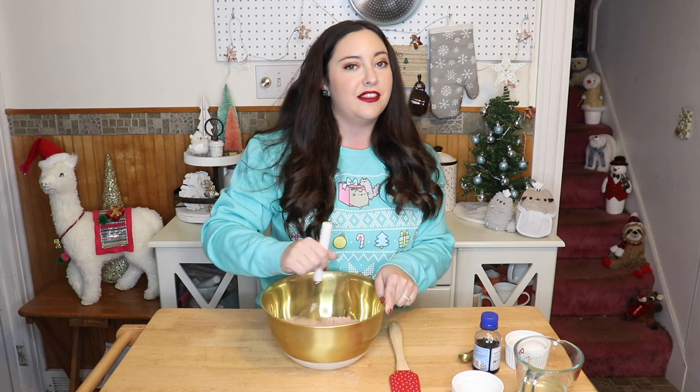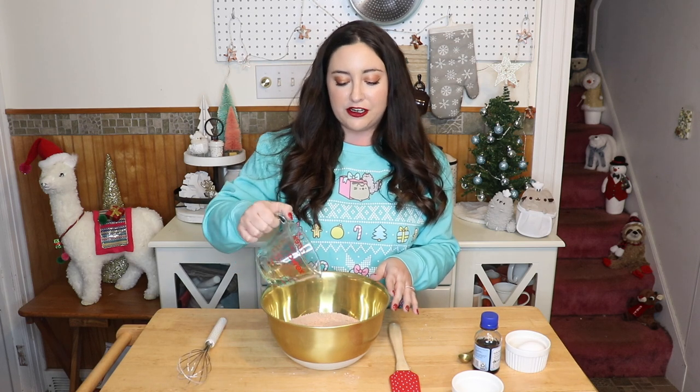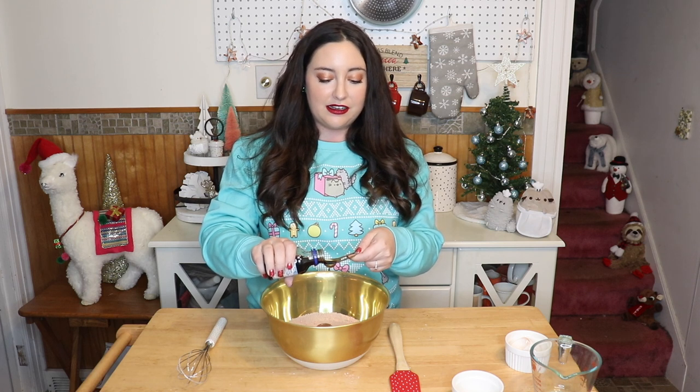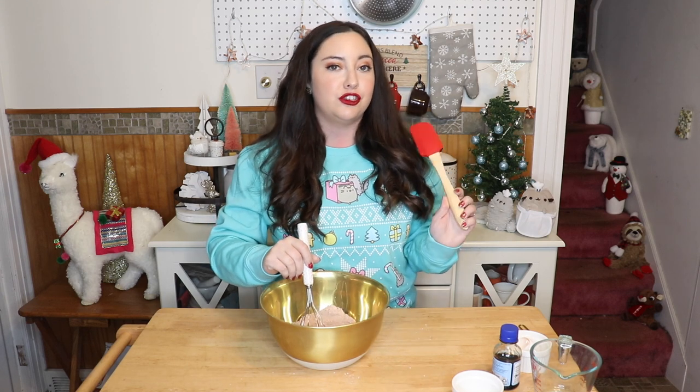They're basically the Clifford of cookies. To start this recipe, we're starting with half of a boxed red velvet cake mix. If you want to use the whole box, just double everything. We're going to whisk in one tablespoon of flour to make it more of a cookie density than a cake density. Then we're adding a quarter cup of vegetable oil, one egg, and half a teaspoon of vanilla extract. Whisk until it becomes too thick for the whisk, then switch to the rubber spatula.